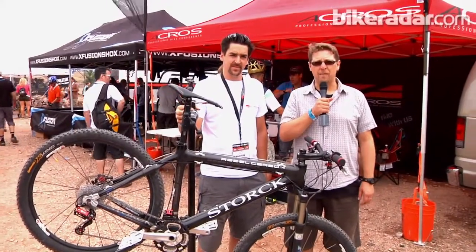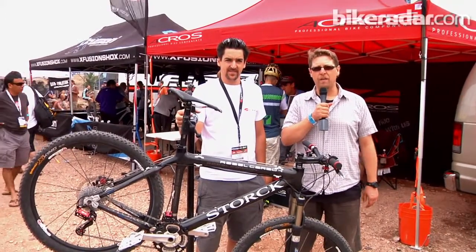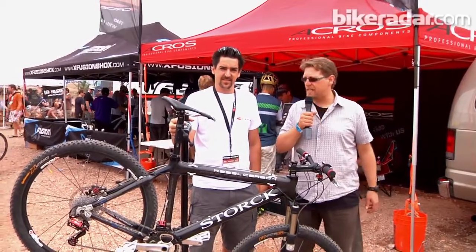Hi from the outdoor demo of the Interbike Trade Show in Boulder City, Nevada. I'm John Stephenson with Bikeradar.com and I'm on the A-Cross stand talking to Marius Reedy about a new hydraulic shifting system for mountain bikes.